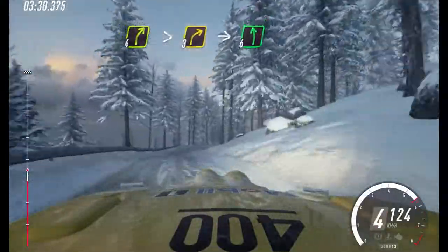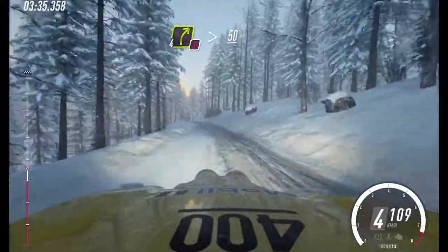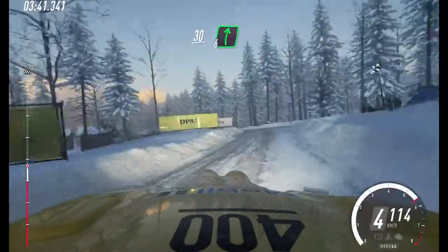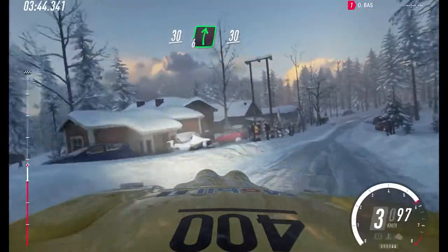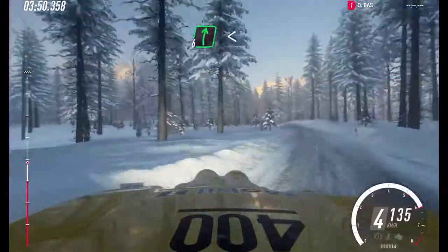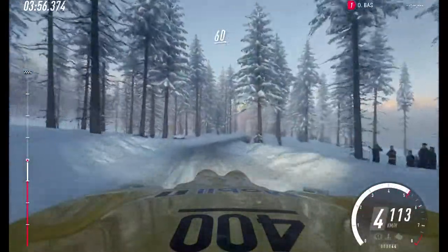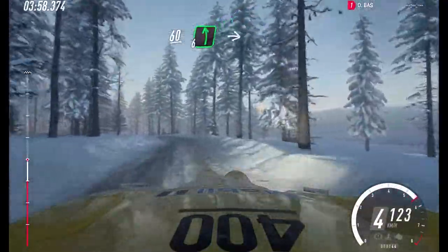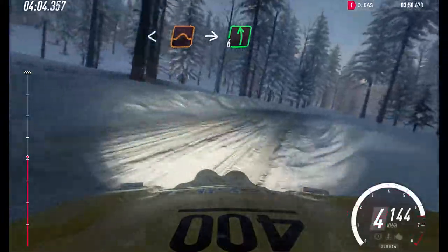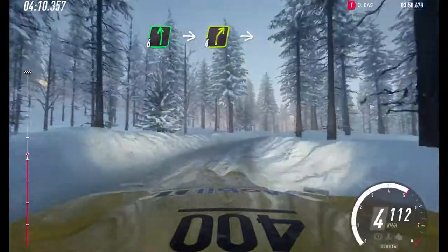Tightens 3, into 6 left to the crest. Into caution. 4 right tightens. 50. Turn 2 left. 30. 6 right long. 30. 5 left to the crest, opens tightens, 4 of the crest. Into 6 right, opens very long. Into 5 left long. 60. 6 left of a jump maybe. Into caution. 6 right long. Opens middle of a jump. Into 6 left. Into 6 right long. 50. 6 left. Into 4 right. Into 6 left long.